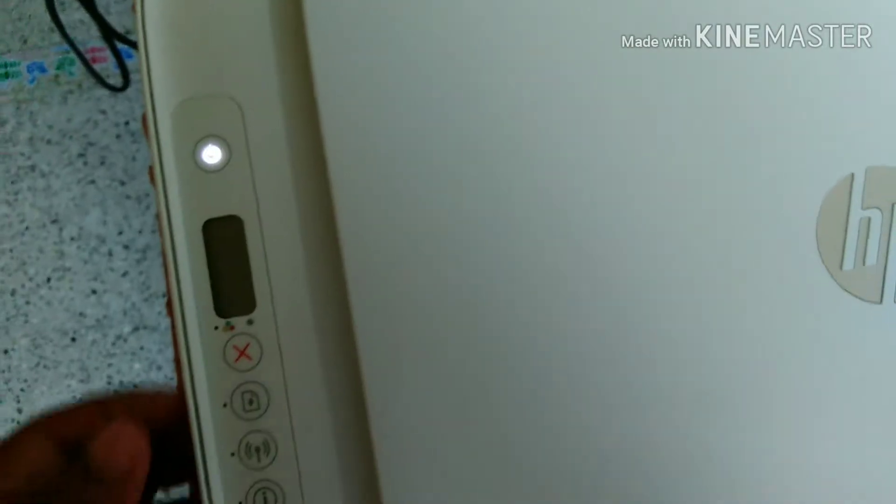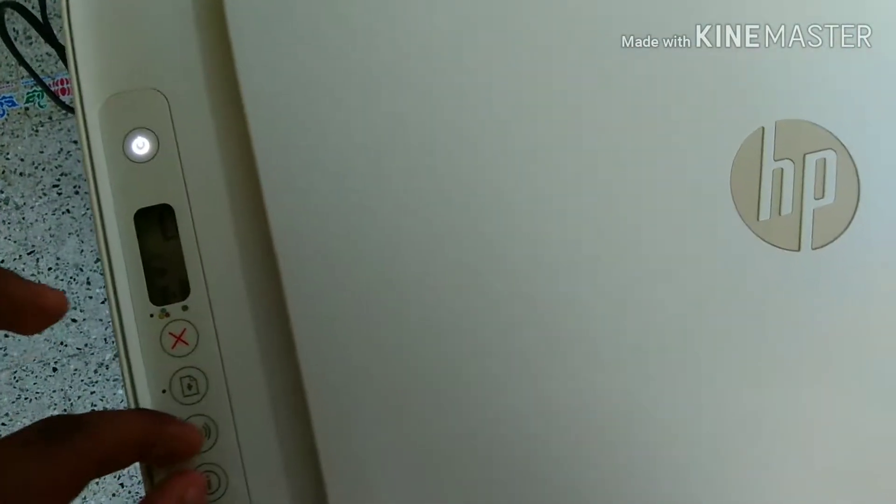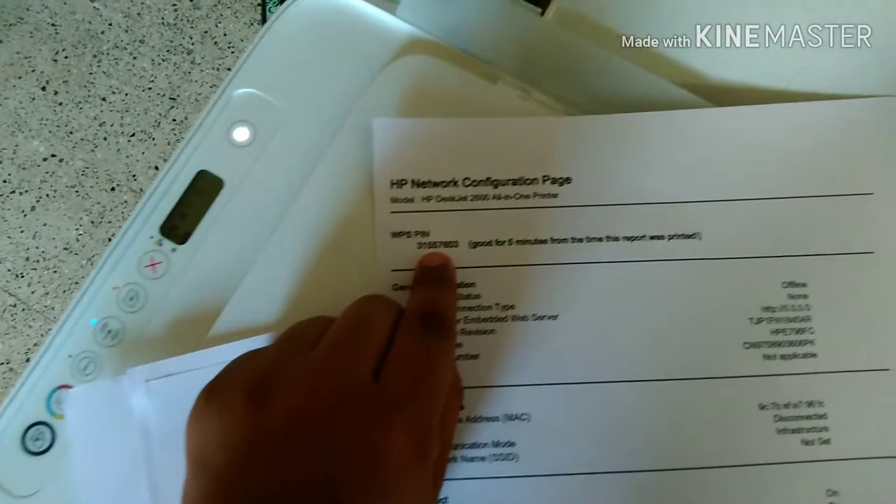First, let's insert some papers. Now, we have to press and keep the Wi-Fi button and the information button for three seconds, and it will start to print. As you can see, here's the WPS PIN: 31557603.